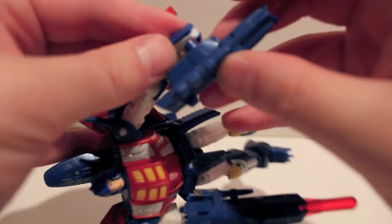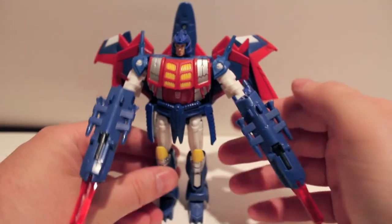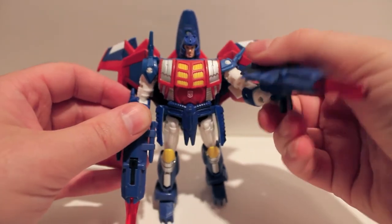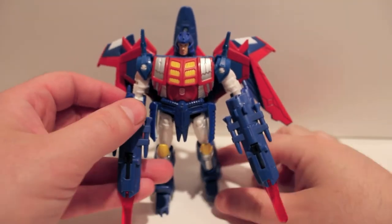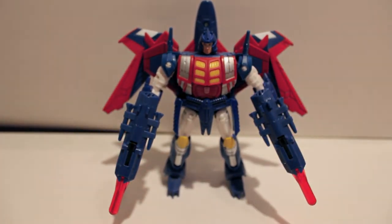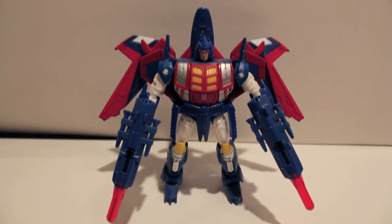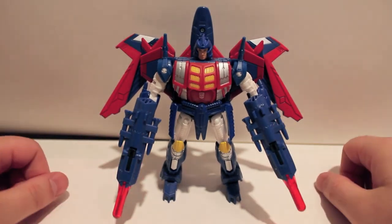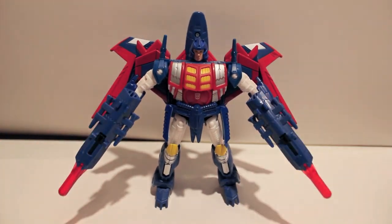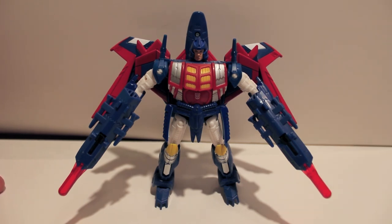Everything on this guy is very stiff and very tight. I do dig him even though a lot of people don't, because of the aesthetic choices Fun Pub made. I don't mind the human face even though it bugs a lot of people. I think it's probably the closest representation of Metal Hawk I will ever see, because I don't think I'll ever own a G1 Metal Hawk unless I come into a lot of money — they are expensive. But yeah, this has been the video review for Botcon 2012 box set Metal Hawk.